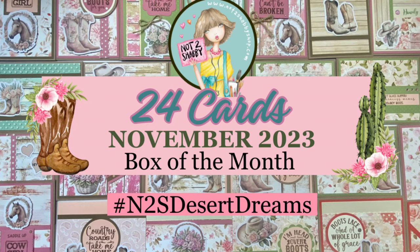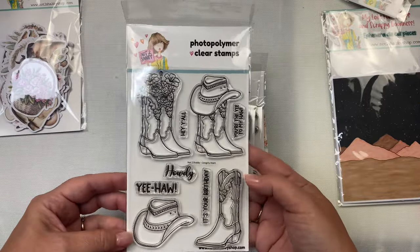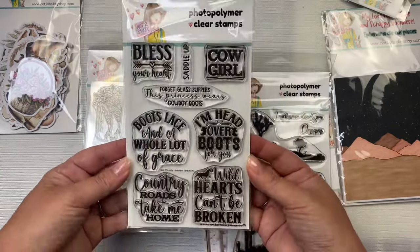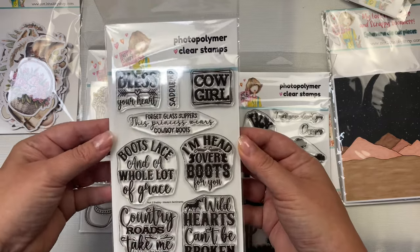Hello and welcome to my channel. This is Kendra, and today I'm excited to share some of the cards that I made with the Not Too Shabby Shop's box of the month for November of 2023, called Desert Dreams. I shared an unboxing video yesterday, so if you missed that and you'd like to see all of the contents in this kit up close, I will link that in the description box below.